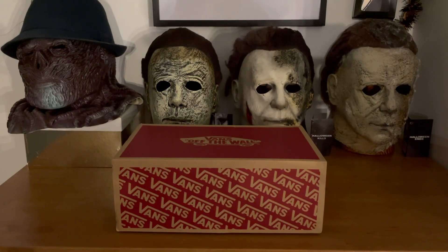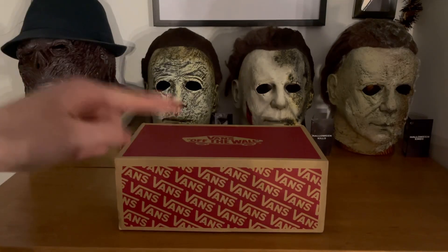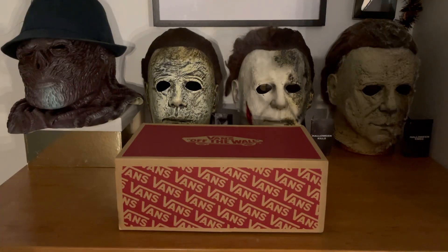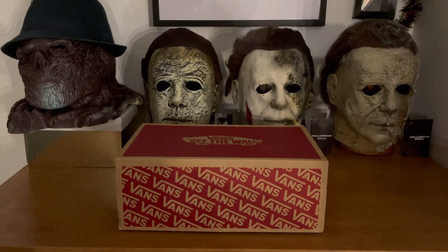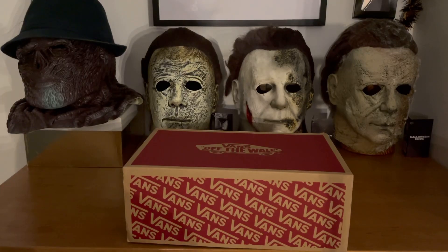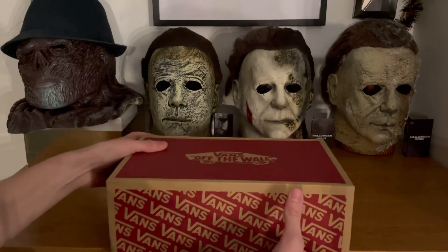Welcome back to another video where today we're unboxing a Trick-or-Treat Studios Ben Tremer mask that has been converted and rehauled into a Halloween 1978 mask. I literally just got this from eBay and want to give a massive shout out to the seller because it came super fast and was packaged very well — excellent packaging and shipping time.